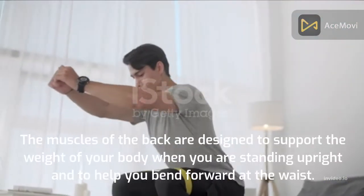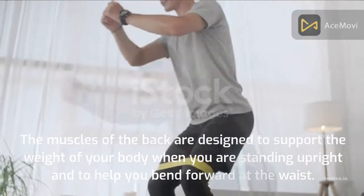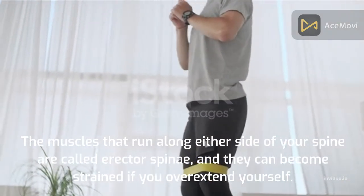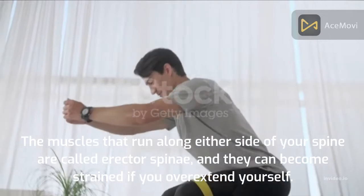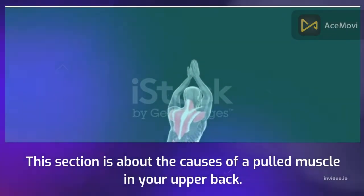The muscles of the back are designed to support the weight of your body when you are standing upright and to help you bend forward at the waist. The muscles that run along either side of your spine are called erector spinae, and they can become strained if you overextend yourself.